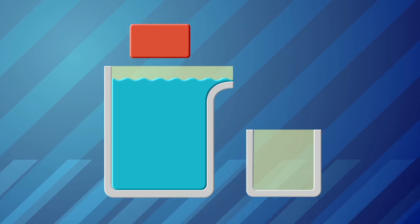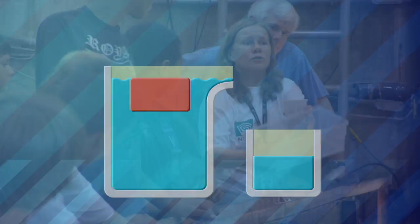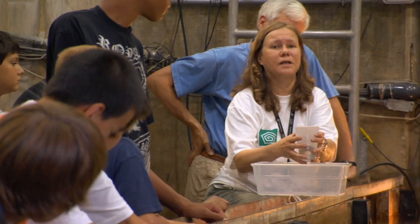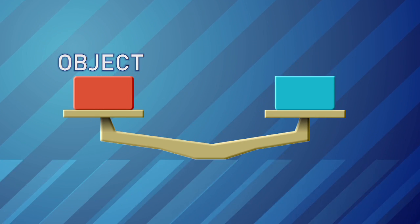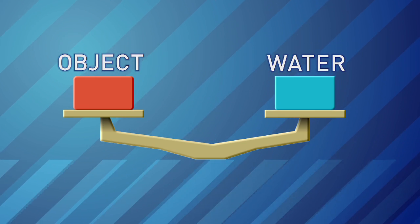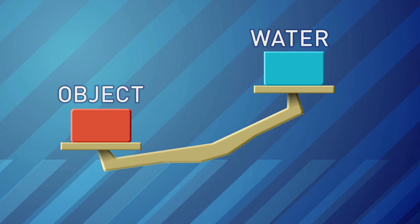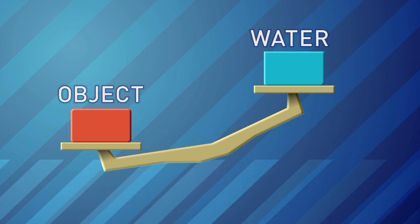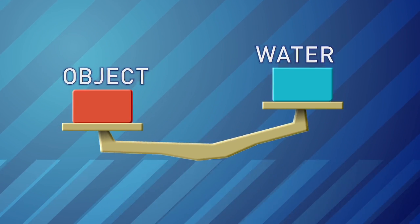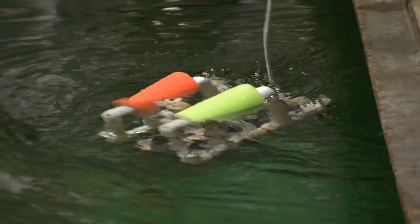Buoyancy is the upward force that keeps things floating. It is determined by the weight of an object and the weight of the water that the object displaces. So here is how we find out if something is going to float or sink: if the weight of the object is heavier than the weight of the water it displaced, it will sink. If the weight of the object is lighter than the weight of the water, it will float.